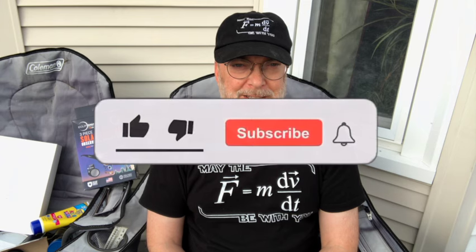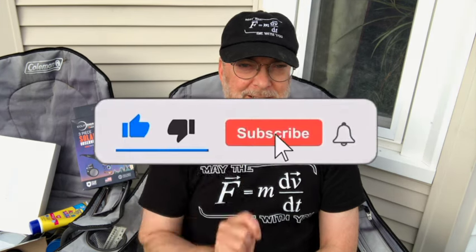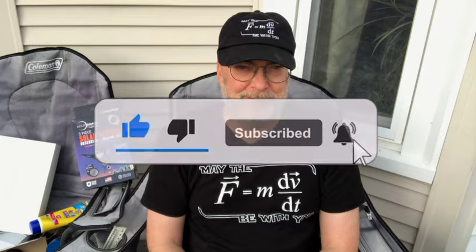If you have any questions about watching the eclipse, please put them in the comments below. And don't forget to hit that like and subscribe button for more updates.